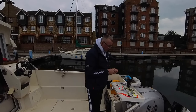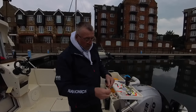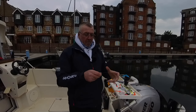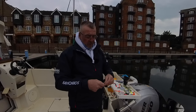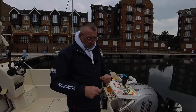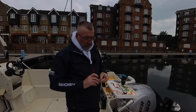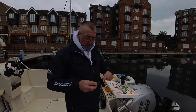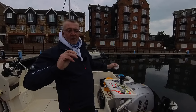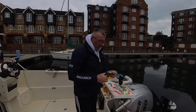What I'll do is put a swivel on here. With my knot I'll just go through that eye, make a loop and go round that five or six times, and then through the bottom, and then just pull that tight — and that's the knot there. Just trim that tag end up.